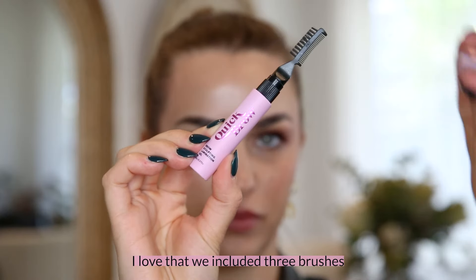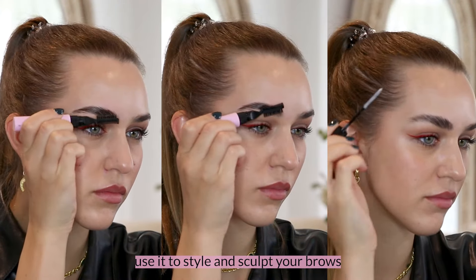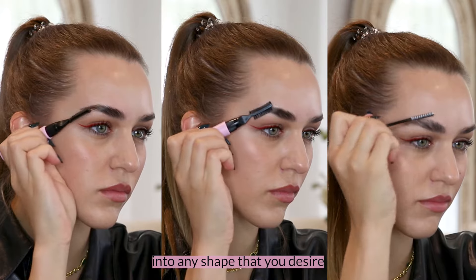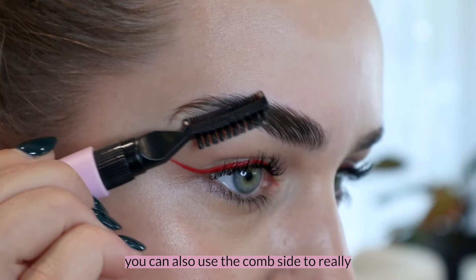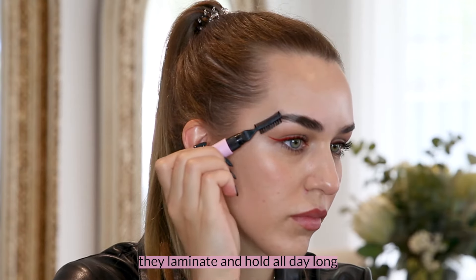I love that we included three brushes in this product so you can really use it to style and sculpt your brows into any shape that you desire. You can also use the comb side to really press your brows in place to ensure they laminate and hold all day long.